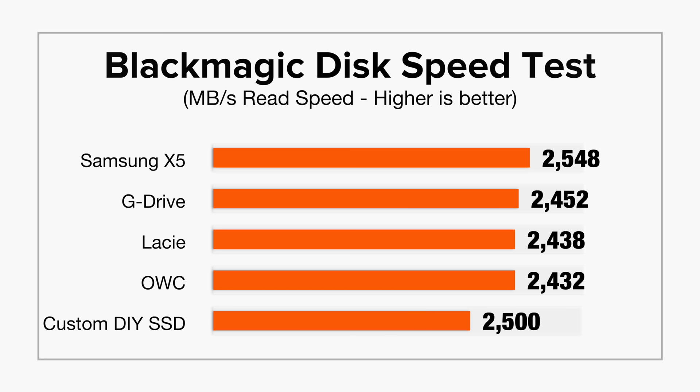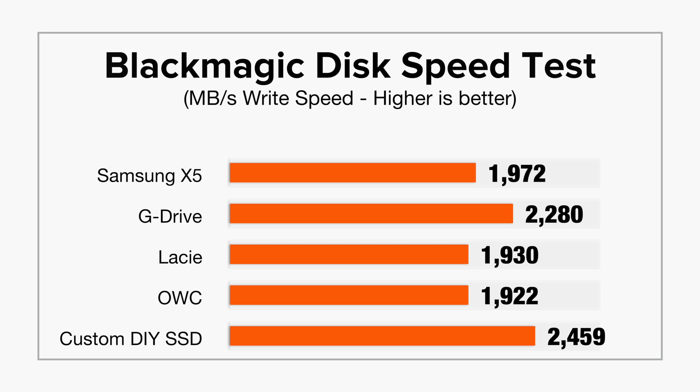In terms of read speed using the Blackmagic Disk Speed Test, our custom SSD hits 2500 MBps, only being slower than the Samsung X5 by around 50 MB. But in terms of write speed, this Sabrent SSD reached over 2400 MBps, quicker than the rest of the drives.